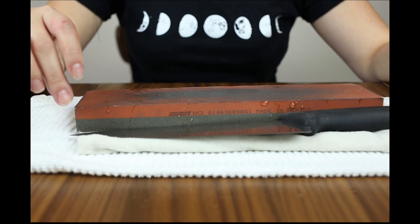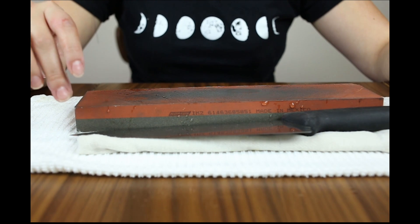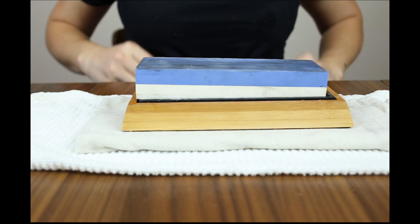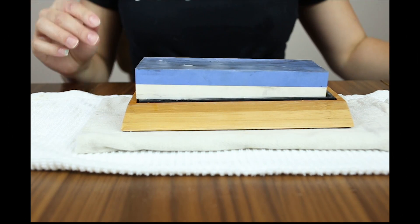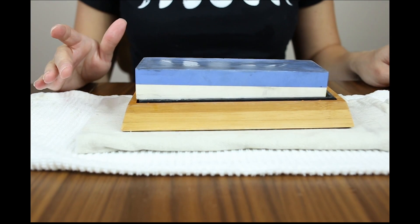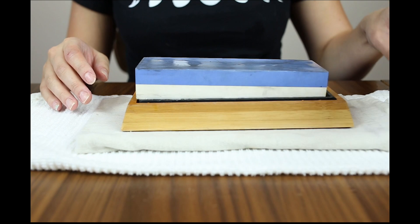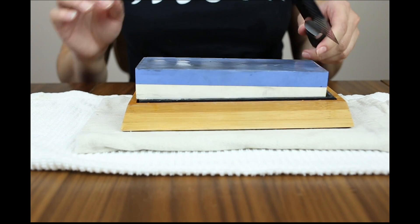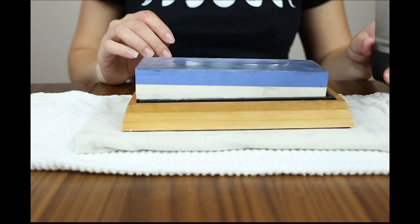I'm going to do my other knife on the blue wet stone — the Sharp Pebble — and show you how to do that as well. Same thing; it's just reinforcing what I've been telling you. But this one definitely needs sharpening as well, so I'm going to go ahead and get started on that.